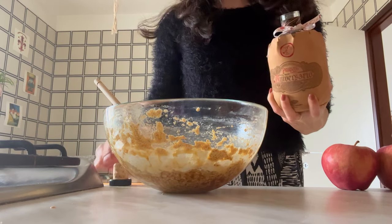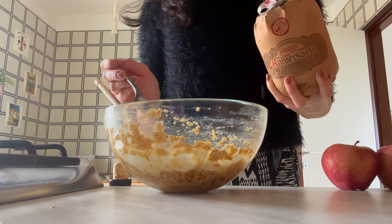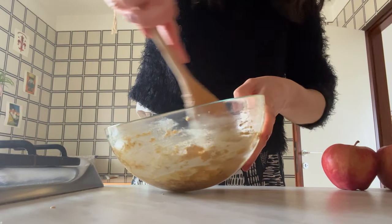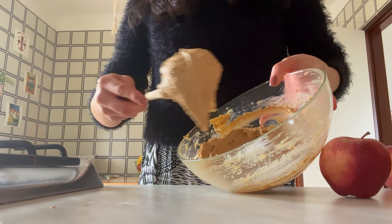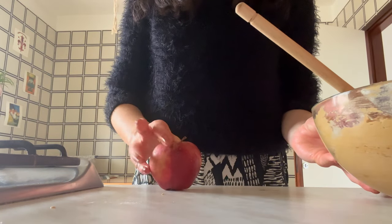Before we mix that up again, we're going to add a couple of glugs of rum — ideally the dark stuff or the spiced stuff, whichever you have handy. I used this kind that we got as a gift. Of course if you're not into alcohol or don't have any, this will taste just as good without it. It's just a little boost and you're going to want to fold those in until you have a nice thick but smooth cake mixture.